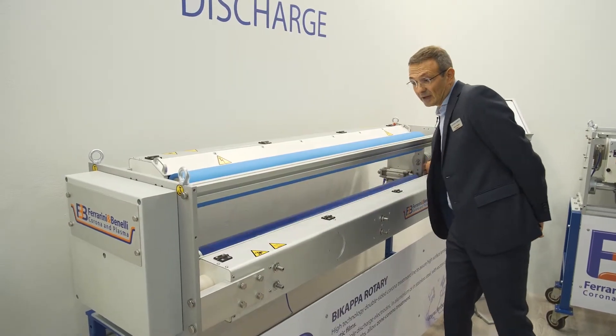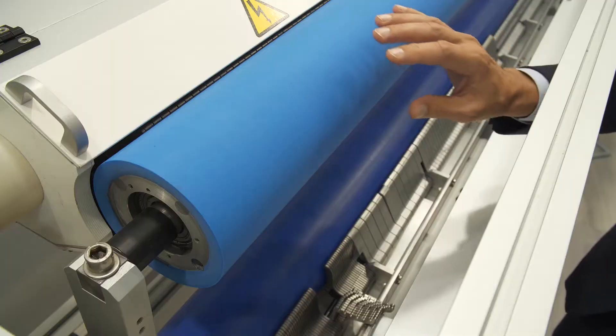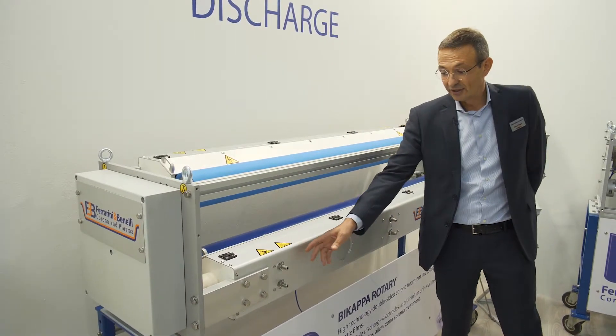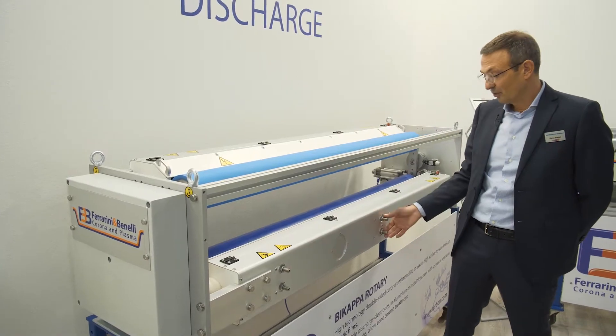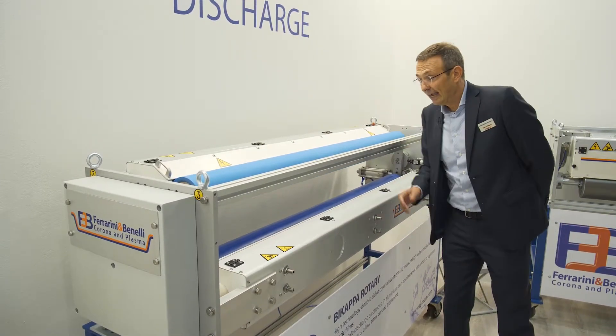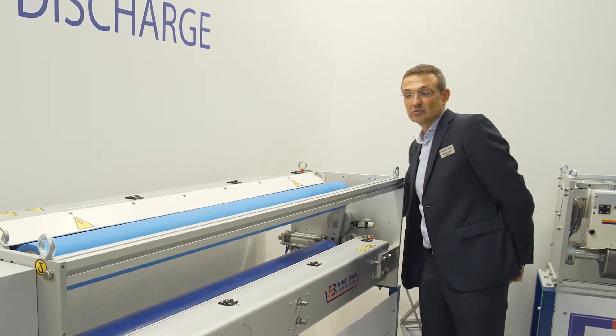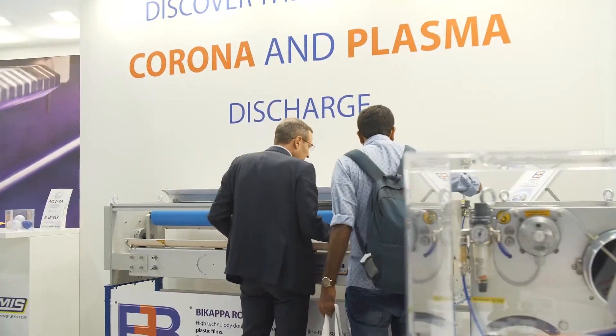The air gap distance — the distance between the discharge rollers and the electrodes — is easily adjustable from the outside. The two discharge rolls can be opened by the operator to let the film go through.